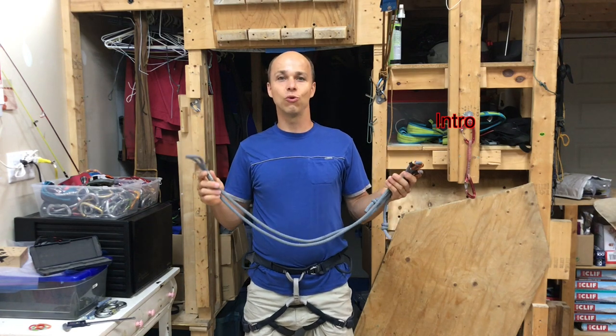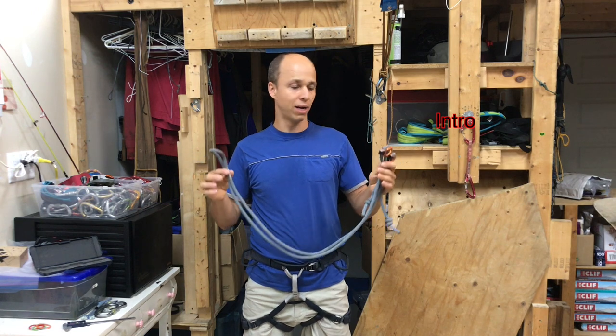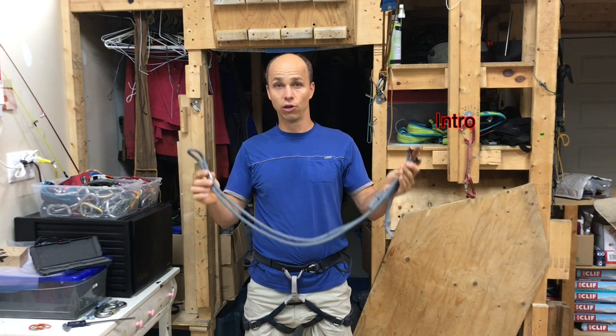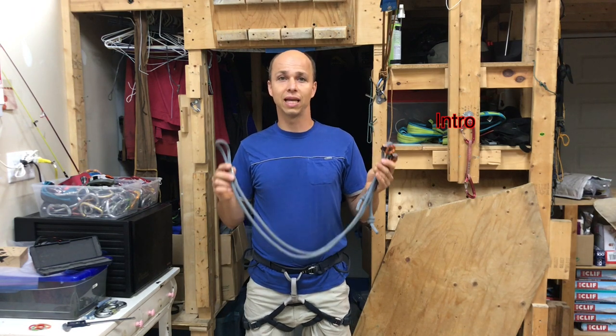Hi everyone, this is Yann Tamu of Bliss Climbing, and today I want to tell you about a lanyard that I use a lot and love. It's the Petzl Adjust Evolve.